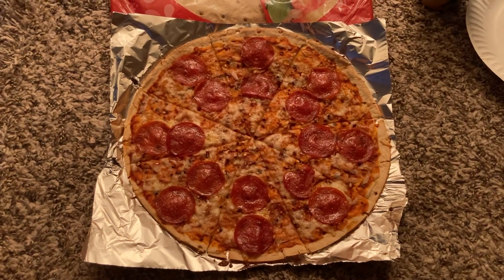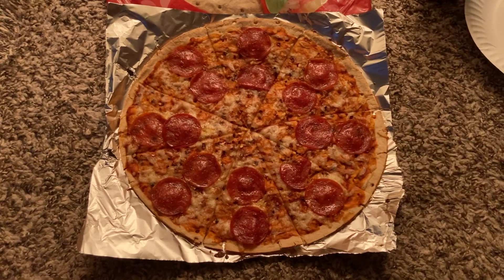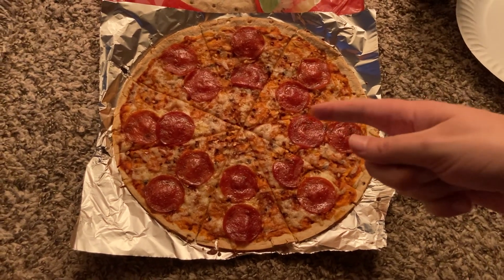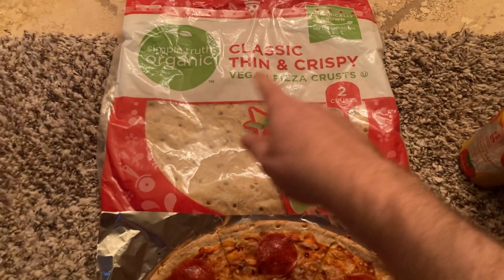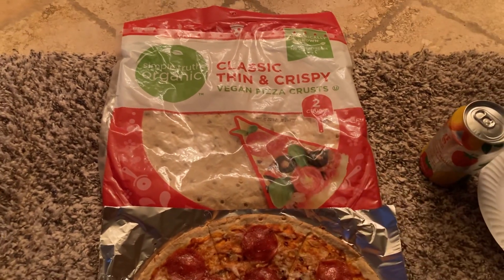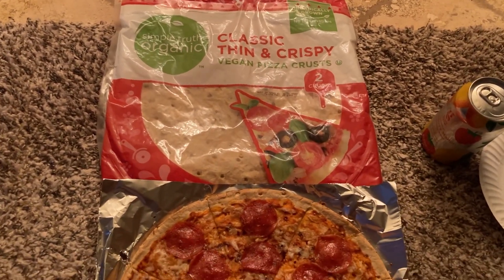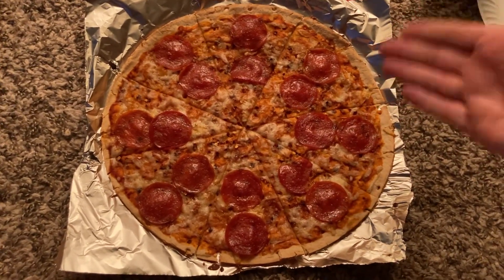What up, guys? Kevin here with a very, very special Take a Bite Pizza Review. This is a show where I take a bite of a pizza and review it. And today we're doing... wait, hold up. That's not a brand of pizza. What pizza company is this? So I just went to the grocery store, picked up some pizza ingredients, and made it myself. And here it is.